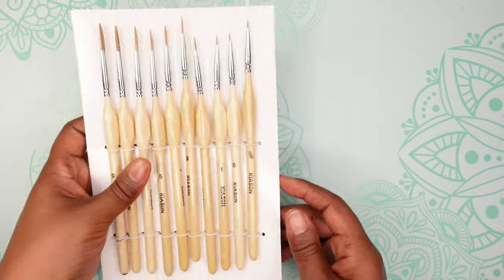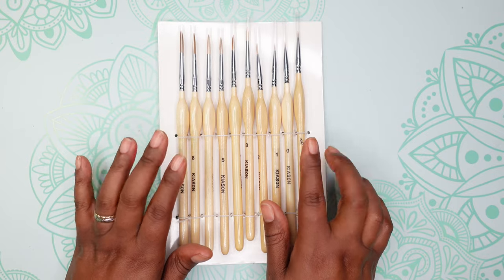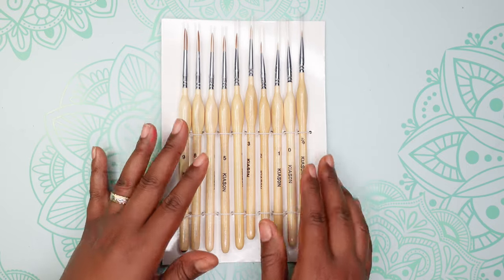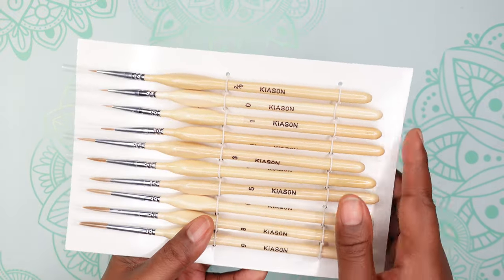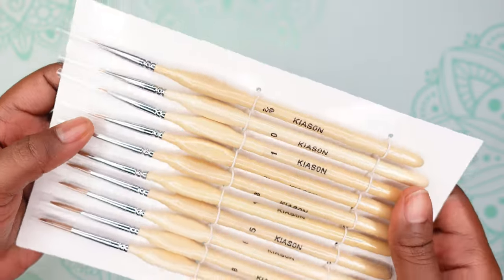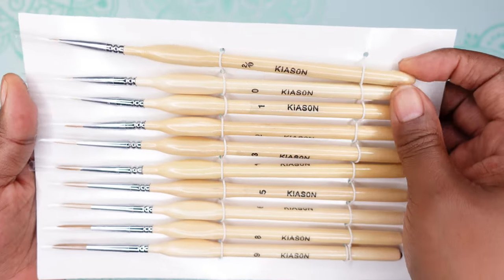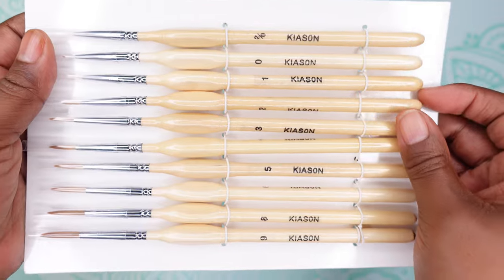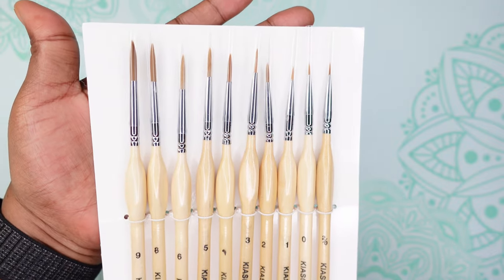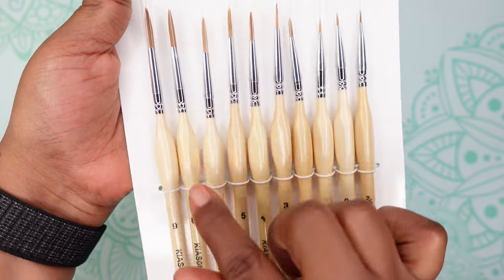I also have another paint brush set that Bianca recommended — someone asked her in the comments and she linked to this one. Bianca, I encourage you to sign up for Amazon affiliate because I wanted to buy through your link! These are the Kiosyn miniature paint brushes she recommended. There are ten brushes total — each has a number for the size. These cost $9.99 from Amazon. You can see how small they are and they get bigger as the number increases.